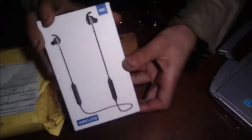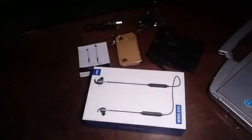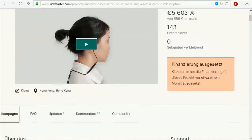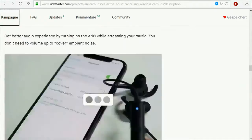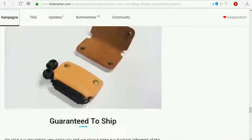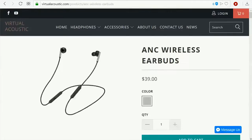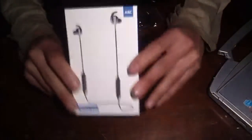This is a quick review of these ANC anti-noise-cancelling earbuds that I got today. It was a Kickstarter campaign that was suspended, because they already added it to the webshop. I placed the order on the 29th of December, got a shipping confirmation on the 19th of January, and now it's the 1st of February and I received these very nice earbuds.